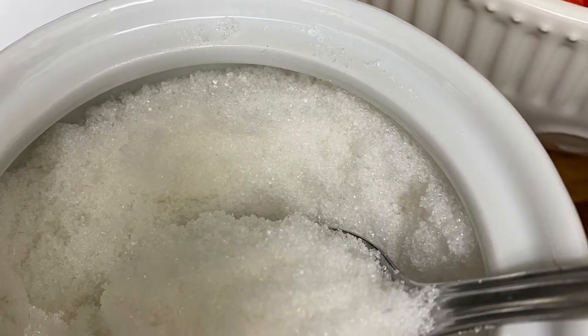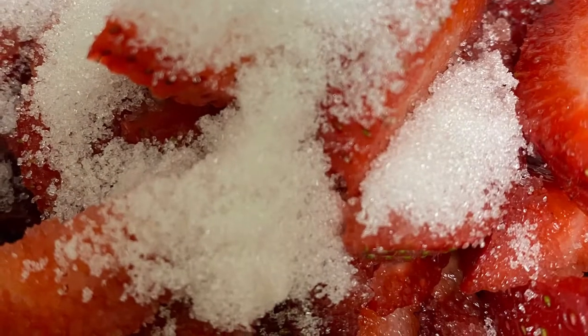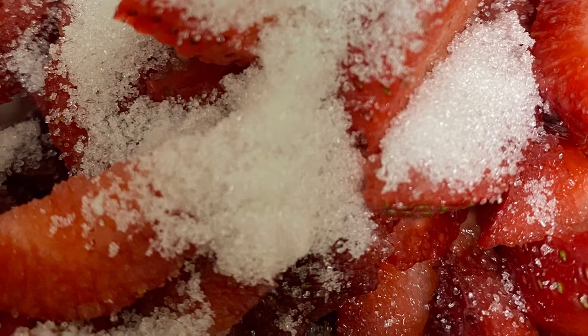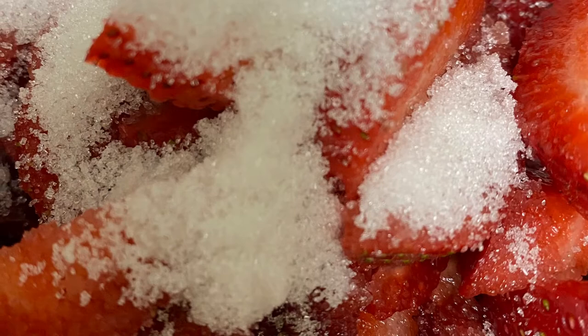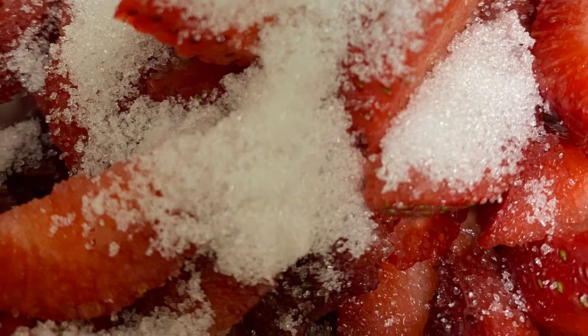I'm going to macerate the strawberries, and that's where you pour the sugar over them and just put them in the refrigerator and cover them, so it will draw out the juice in the berries as well as create a nice little syrup.